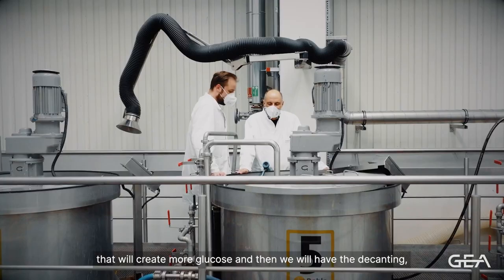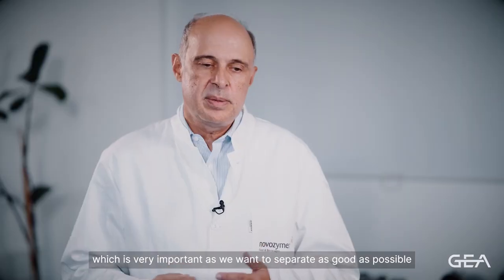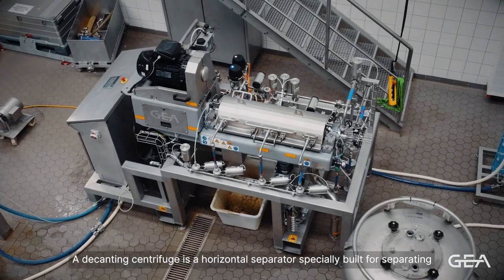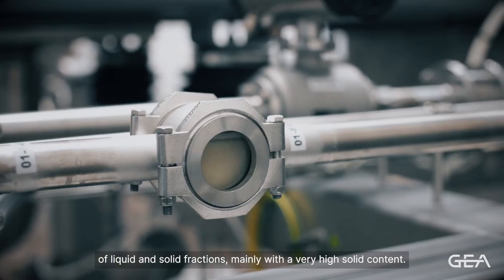Then we will have the decanting, which is very important, as we want to separate as well as possible the liquid fraction that will eventually go into the drink, and the solid fraction that will go into side products. A decanting centrifuge is a horizontal separator especially built for separating liquid and solid fractions, mainly with a very high solid content.